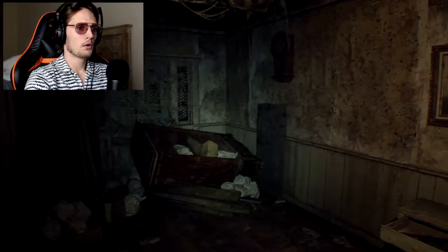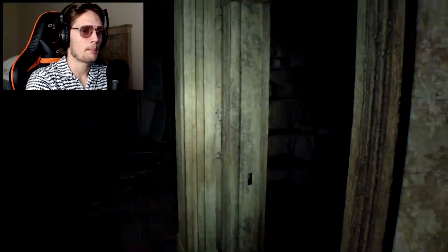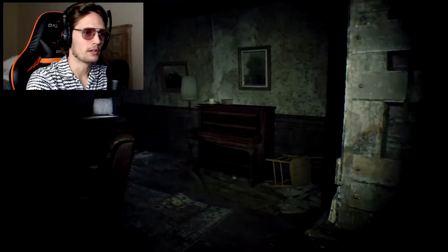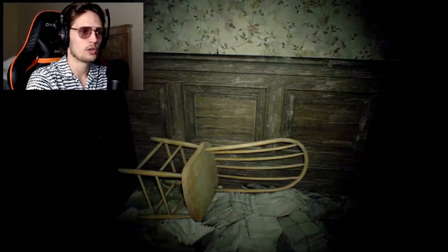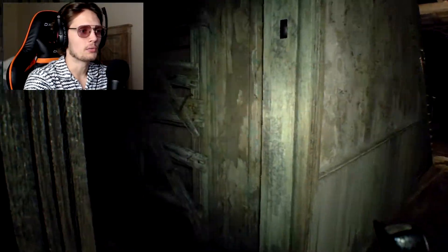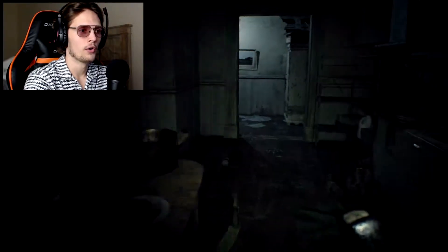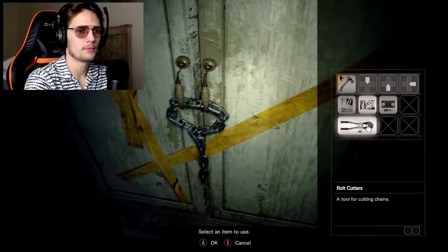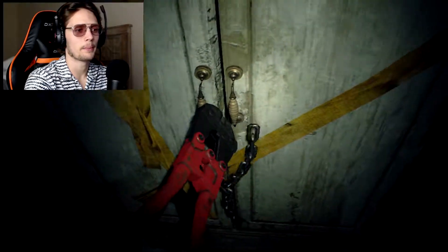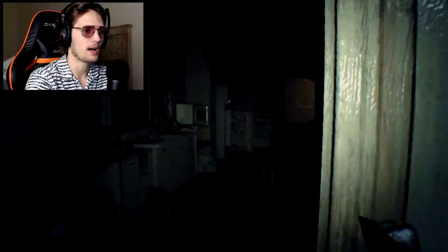I need to remember the power supply box - it was in here. We have nothing so we need one fuse. Where would a fuse be? Oh wait, we have bolt cutters now, so we can open up that little cabinet up in the front. Yes! A fuse - a beautiful fuse. Is there anything behind me? No, thank god, because that would have scared me.